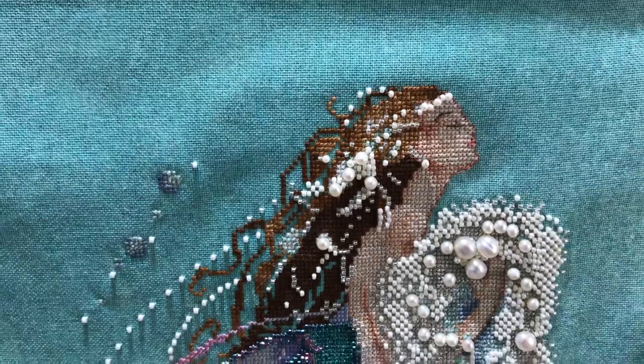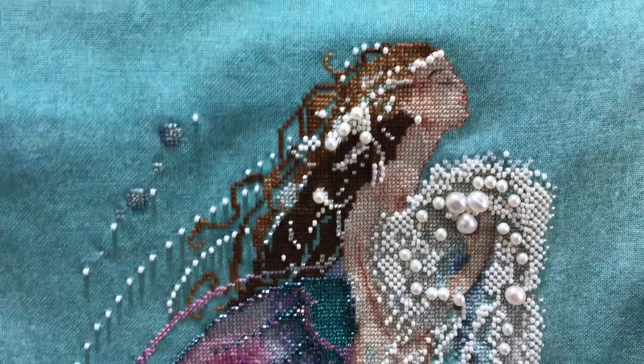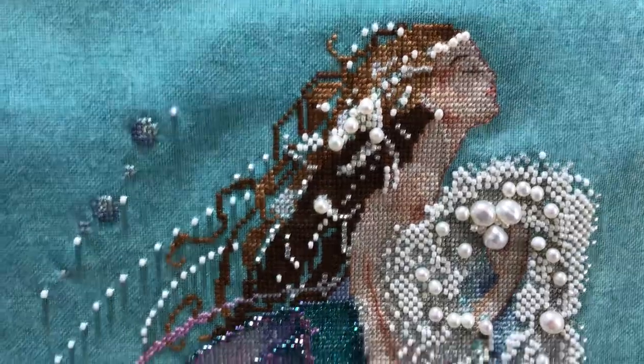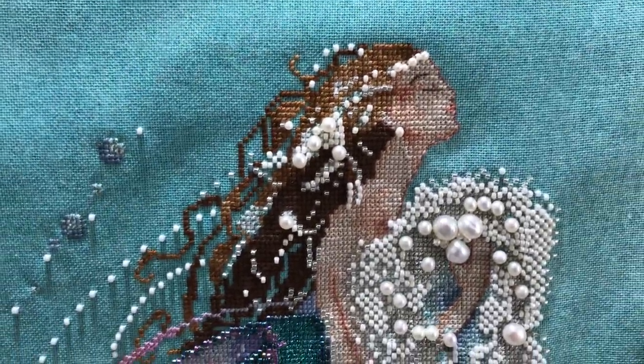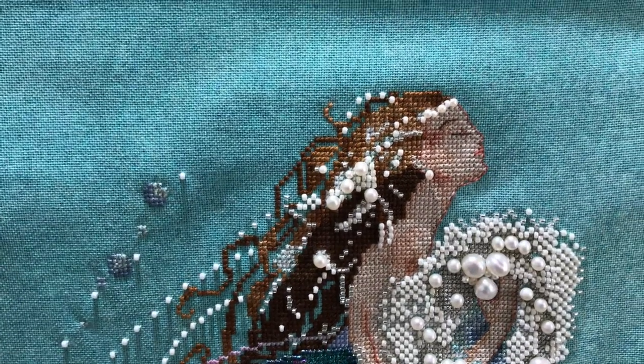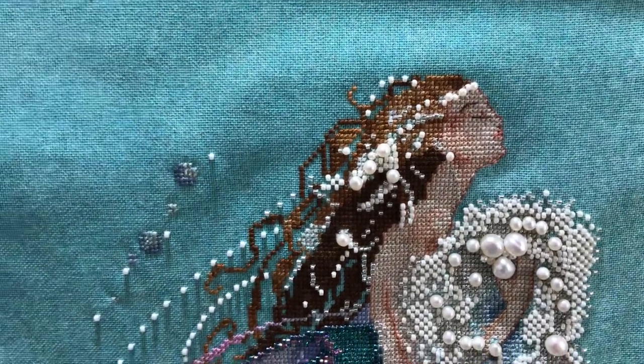If you guys watch the scrapbook video that I'm shooting, you'll see what state she sat in for about a decade. I did make some changes to the beads on her — I didn't change the stitching or any of the threads, but I did change some of the beads.